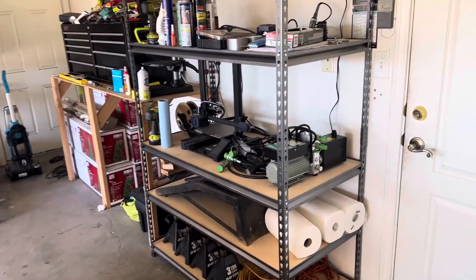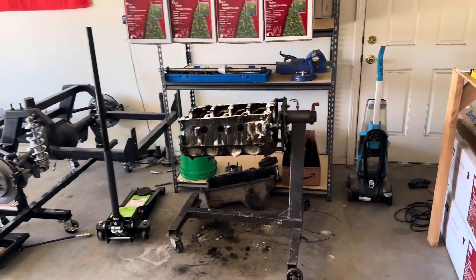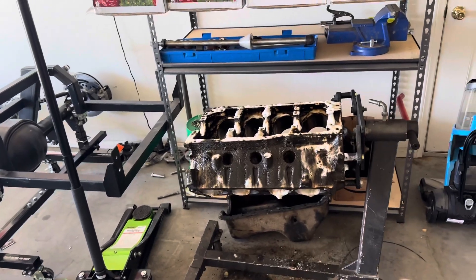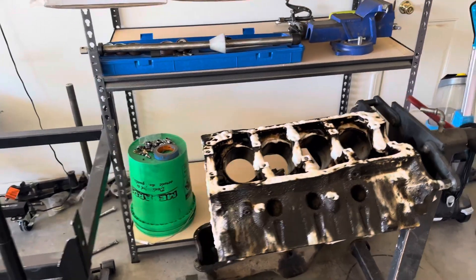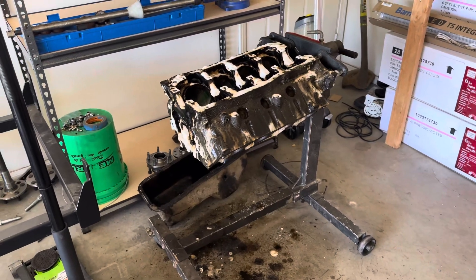Quick update — adding some shelving units to get things a little more organized. The engine block started to get cleaned up today; pulled out the plugs, bearings, and all the freeze plugs, just trying to get it cleaned up and saving some money — not paying for someone to do hot tanking when we can probably clean it up as good as we need to.